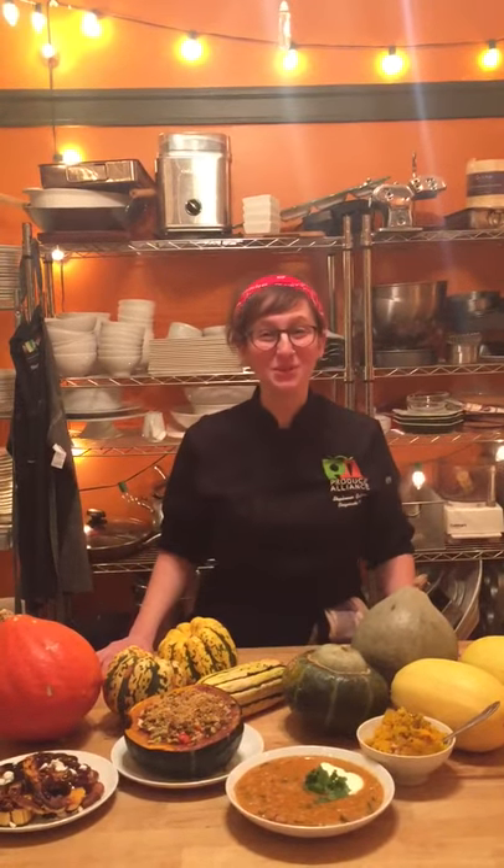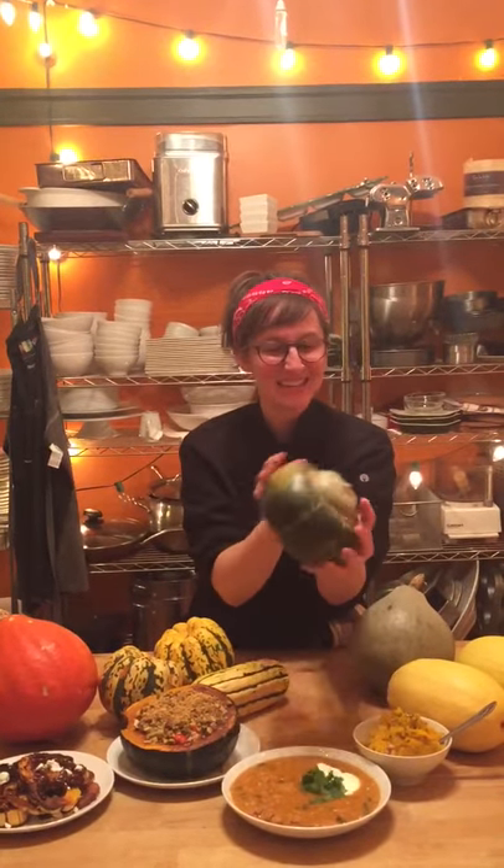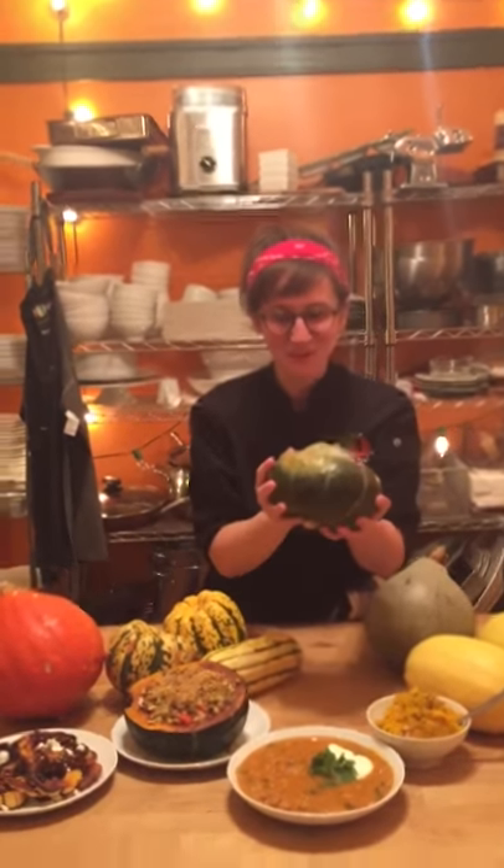Hi, I'm Stephanie Goldfarb, corporate chef at Produce Alliance, and I want to tell you all about acorn squash, which looks a little intimidating to start with, but there's no reason for you to be intimidated by it. Come on in a little closer, I'll tell you more about it.